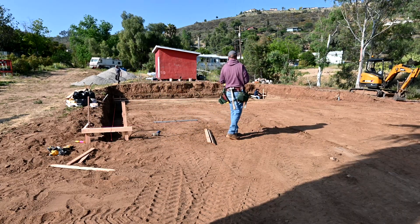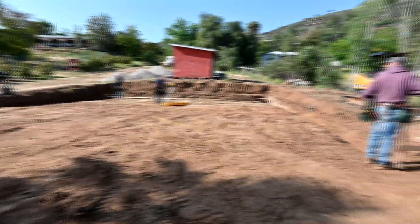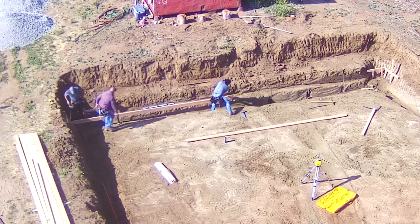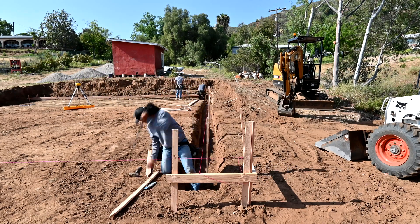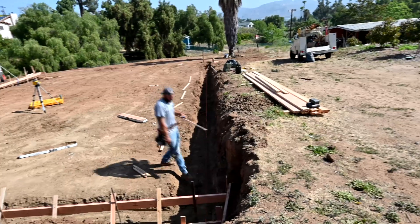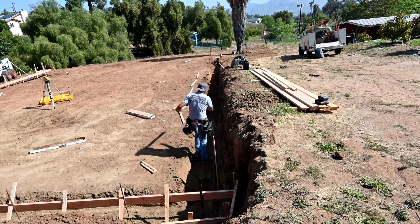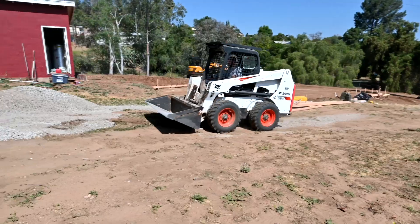After we finished digging it was time to put in the forms. You can see my contractor going around making measurements, making sure everything is going to be squared. Next up it's time for some base.